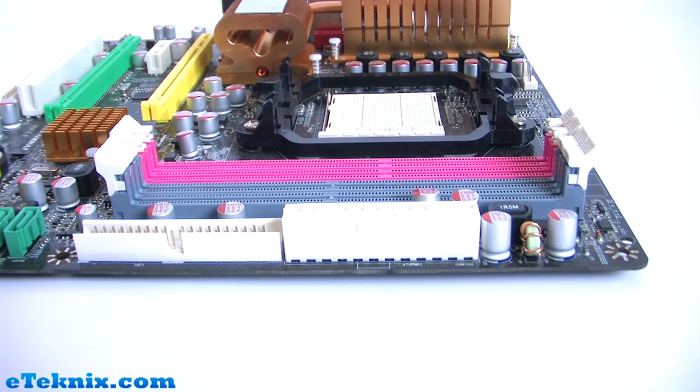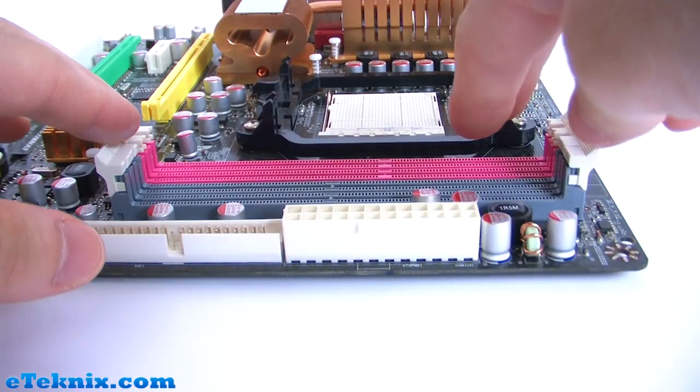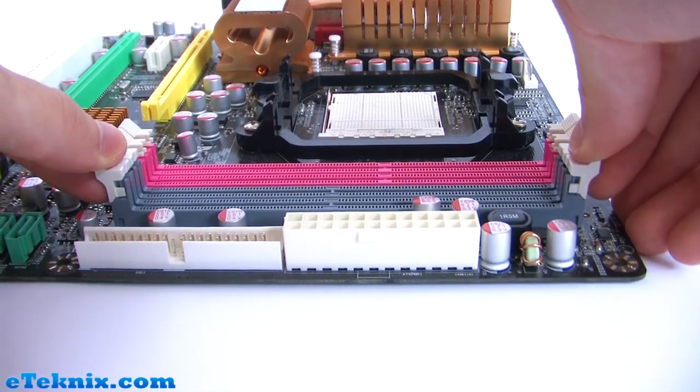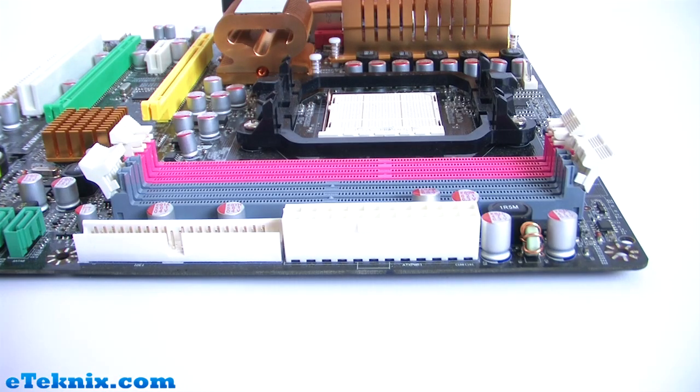Once you've confirmed your memory is compatible, you can proceed to install it. You need to find out which slot it's going to go into. On this motherboard we've got two slots at the back for DDR3 and two at the front for DDR2. We're going to be using DDR2, so we need to open up the latches for those slots. On some other boards you may have more than two slots, so if you've got two pink slots and two gray slots all for DDR2, make sure you use them in pairs to get the full effectiveness of dual channel.